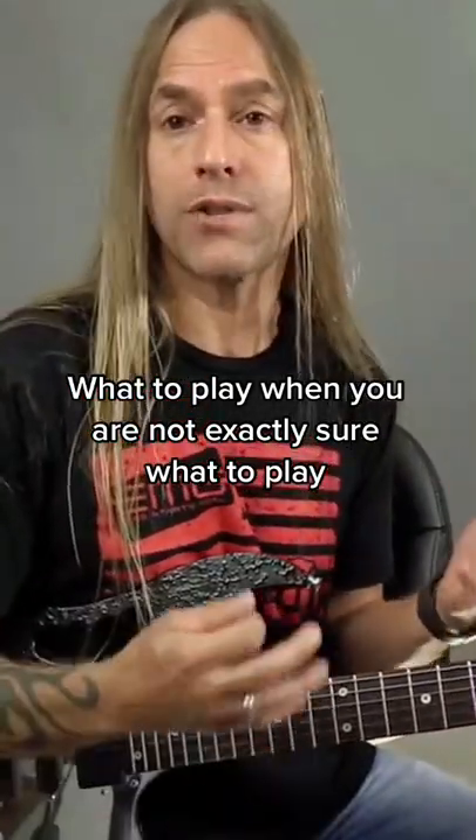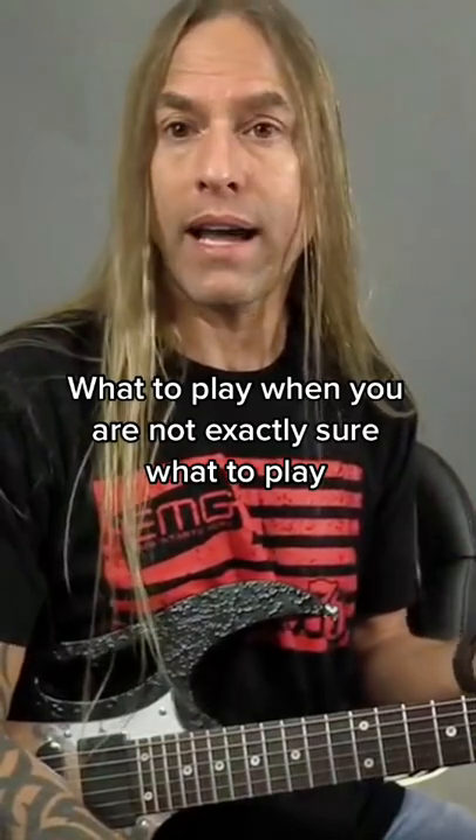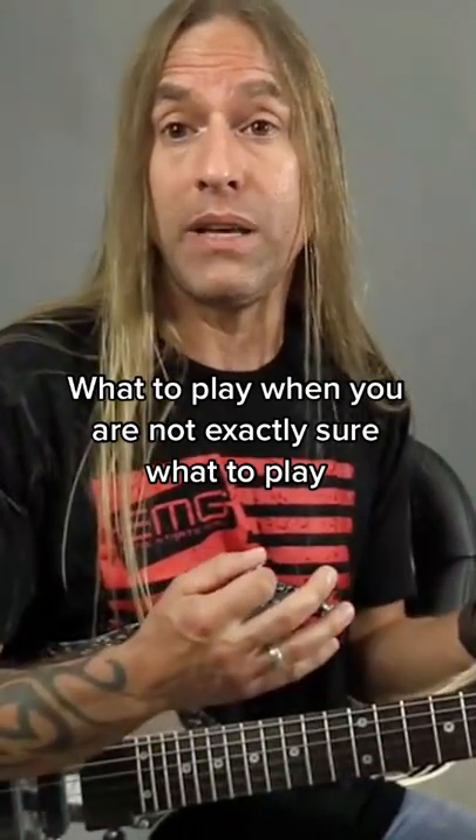Now, I often refer to this kind of soloing as chord chasing. I think this is a great way of learning how to play when you're not exactly sure what scale everything should be in.